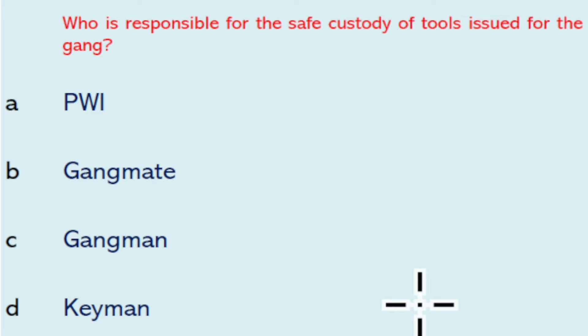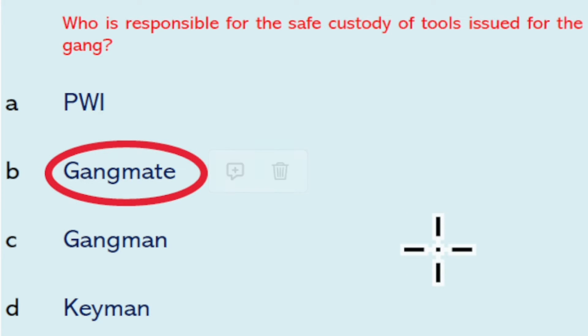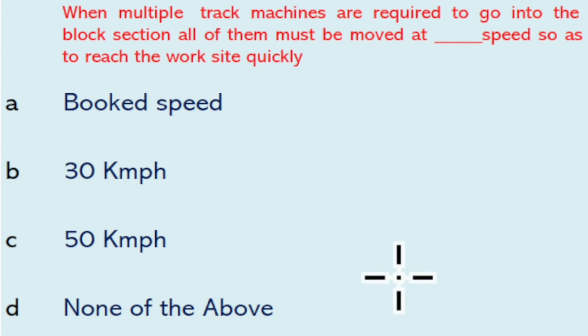The gangmate is responsible for safe custody of tools issued to the gang. During floods, after walking over and probing the BG track, a passenger train may be permitted to pass when the depth of water above rail level does not exceed 300 mm. When multiple track machines are required to go into the block section, there is no defined specific speed — so none of the options is the right answer.